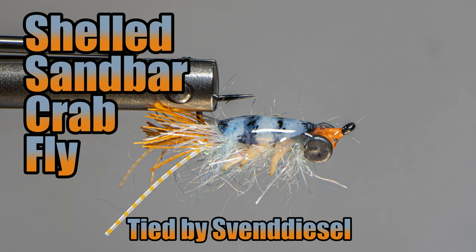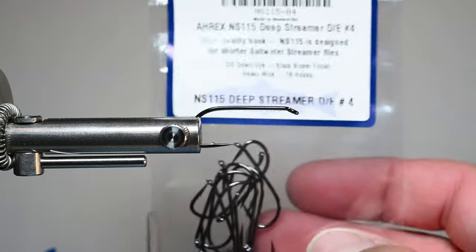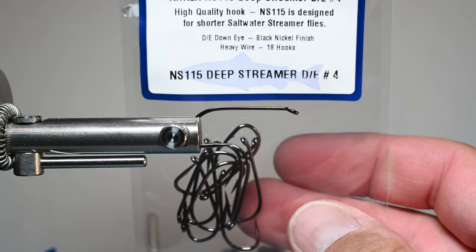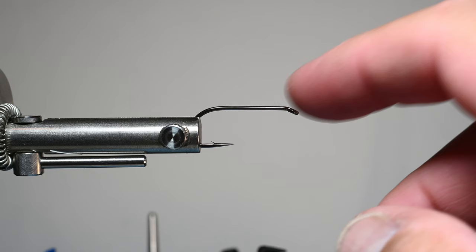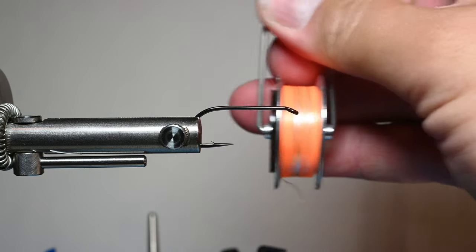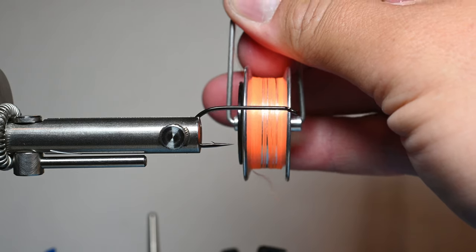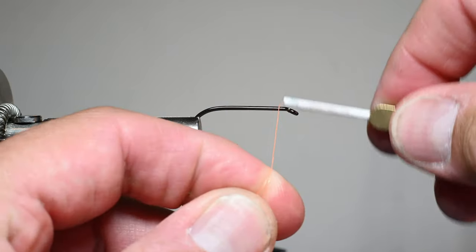What is up everybody, Sven Diesel here. We're going to be tying up the shelled sandbar crab pattern. This is based off of a lot of sandbar flies and also Brendan with Kaminsky Flies. We're going to be starting with an A-Rex NS-115 streamer — this is a saltwater hook, it has a longer shank and I really like it. We're going to be using some Semperfly E-dot wax thread in the floral orange.